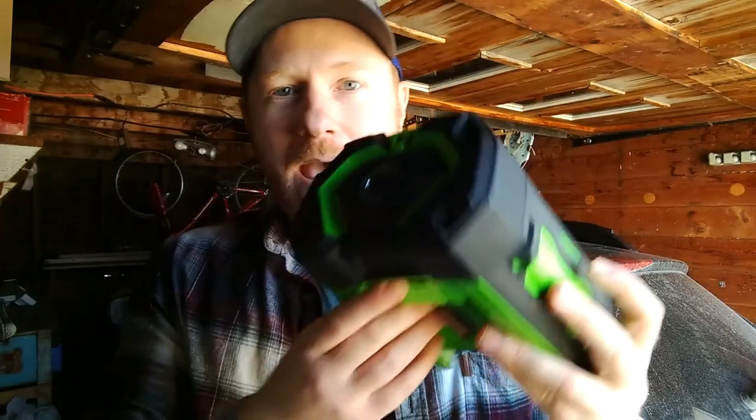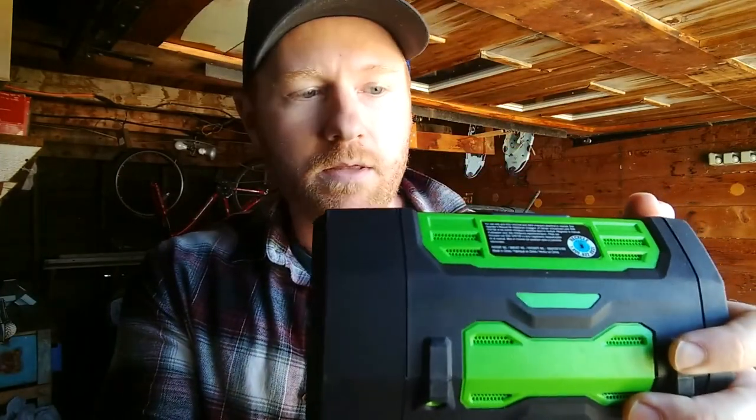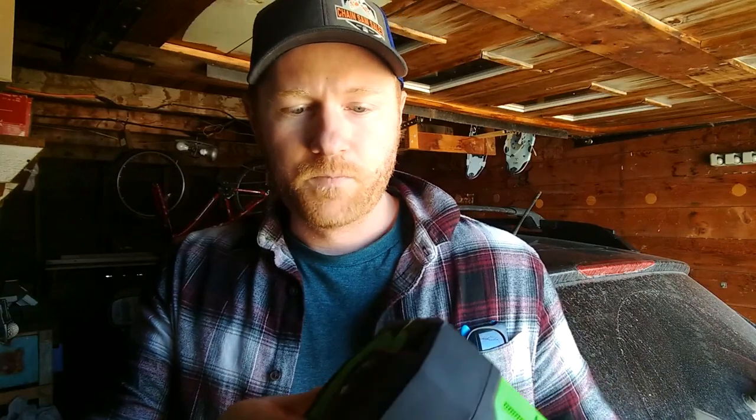It comes with a battery — a huge battery. It is a 56-volt lithium battery with the charger, and I plugged it in yesterday and it took about 45 minutes to an hour to fully charge up. It was already partially charged, about 25%. The charger lets you know when it's done, and there's a fan that runs the whole time to keep it cool.